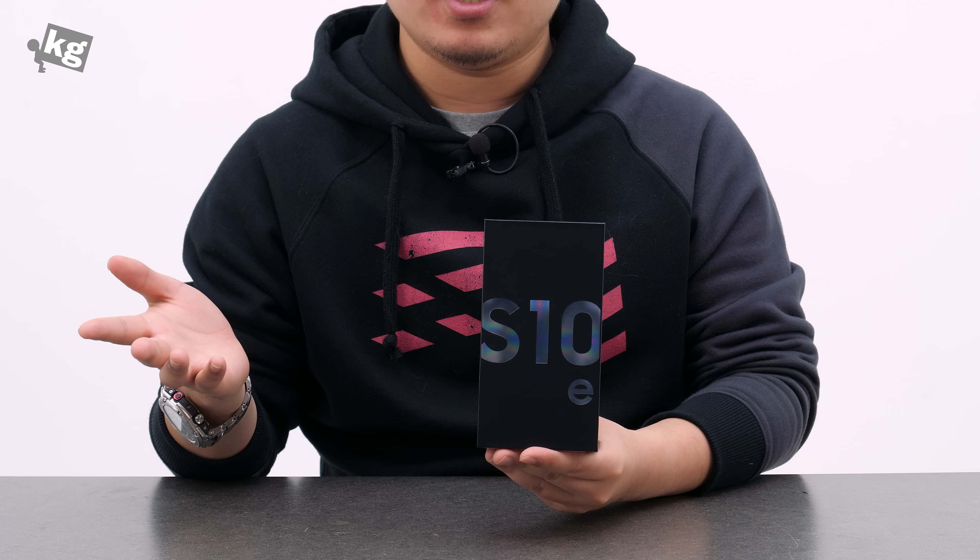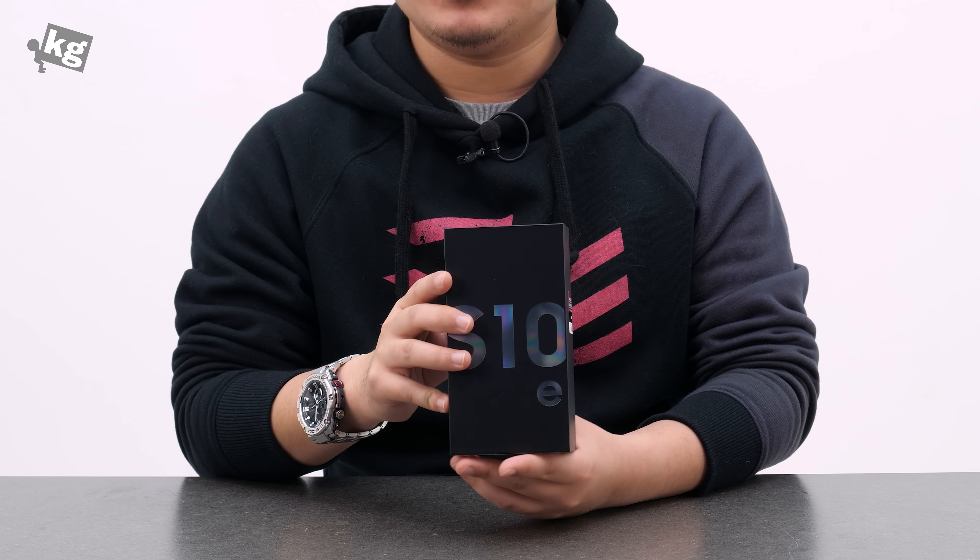Hey guys, welcome back. This is your host, PhilPhilModicage.com, and this, what you see over here, is the Galaxy S10e.